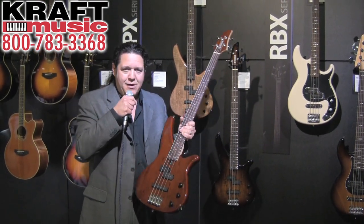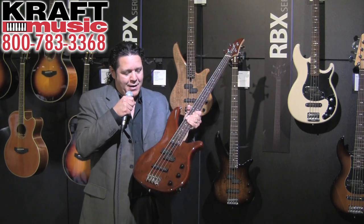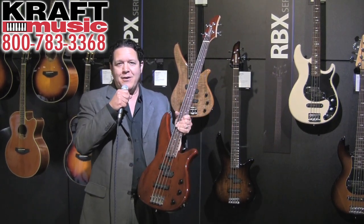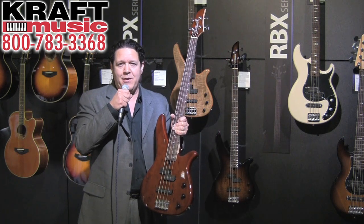The RBX-170 continues to be one of our best entry-level models, and now with the new mango top, we're super excited about it. Go out and try one out, and make sure you pick one up at Kraft Music.